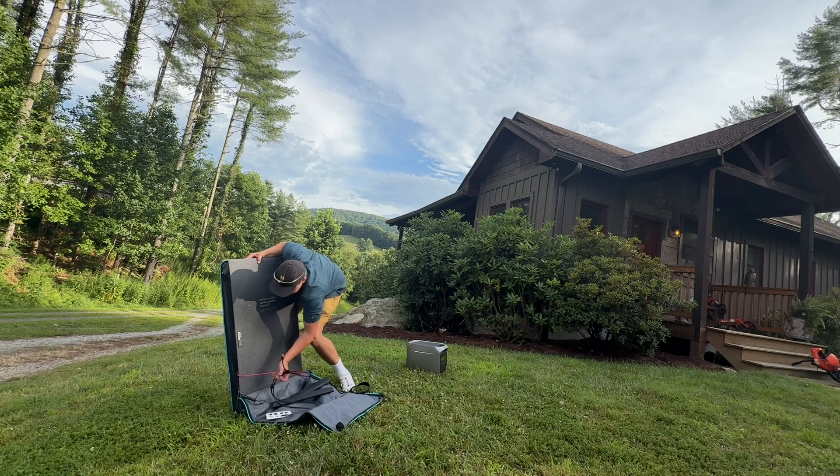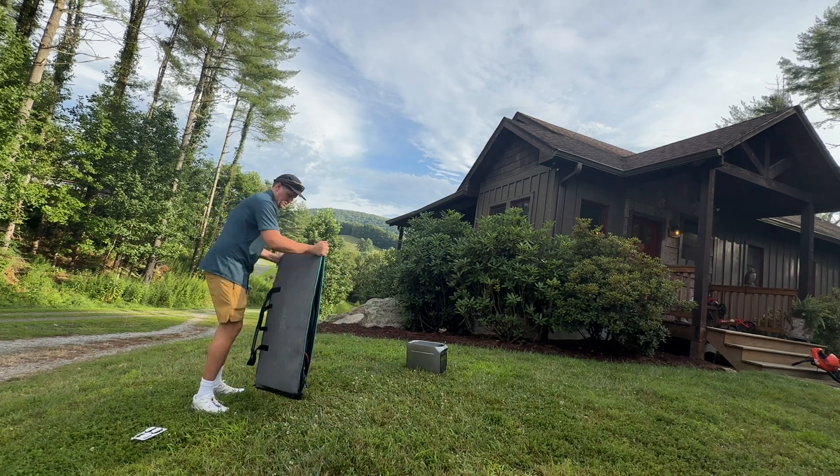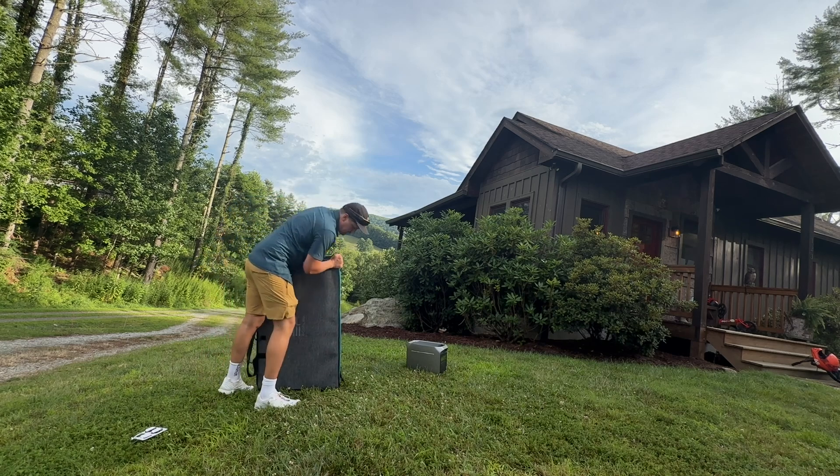This would be great for a Delta 2 or 3. Of course, if you've got a Delta Pro or Delta Pro Ultra, you can chain multiple of these 400-watt panels together.